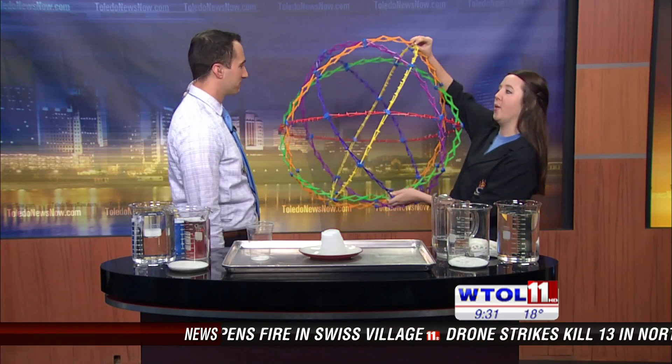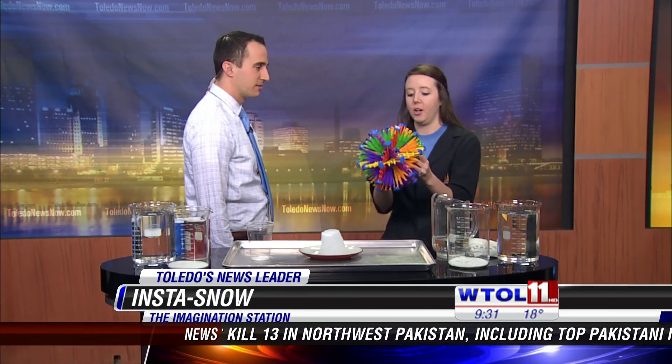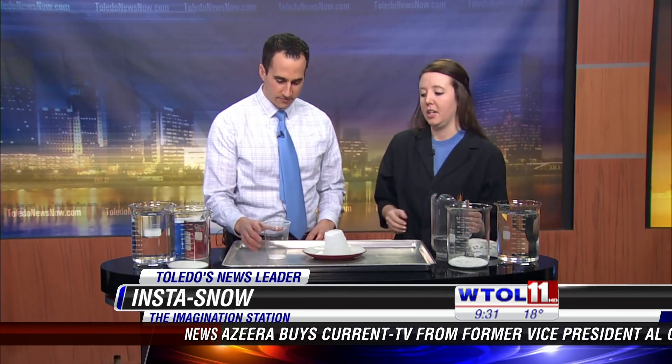I have this ball right here — have you ever seen one of these before? This is going to help us demonstrate. It starts off very small, and as soon as we pour the water in, it absorbs it and can grow up to a huge multiple of its size. Good way to visualize it. I have a little bit more over here, and we're going to use this to see how fast it happens.